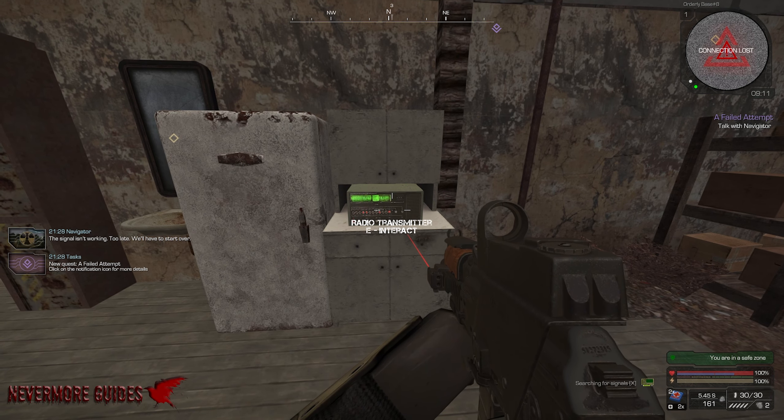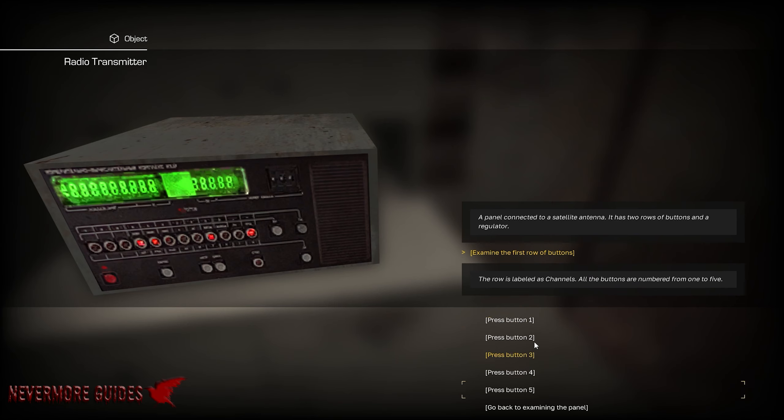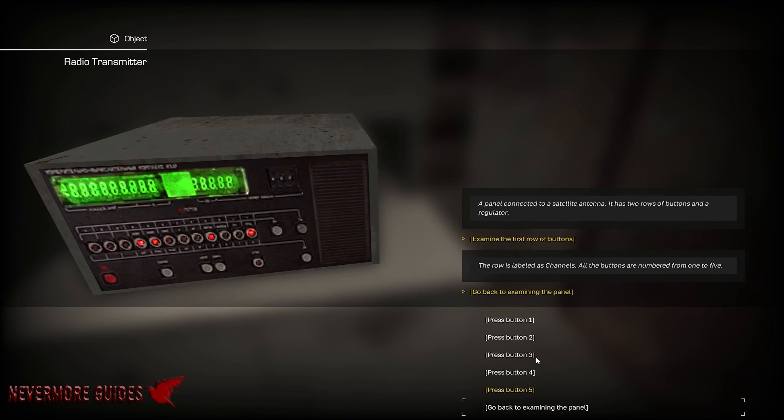Alright guys, before we even start on this radio bullshit, the first thing we're going to look at is the radio transmitter itself. He's going to give you a set of instructions on the left hand side of the screen — channel, megahertz, southwest, regulator, a bunch of other stuff. The first row is going to be the channel that it's on, so it's 1 through 5.